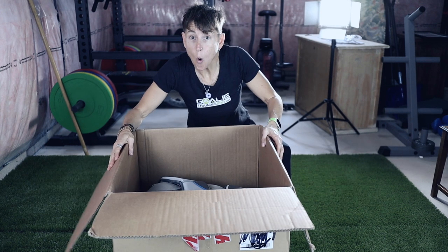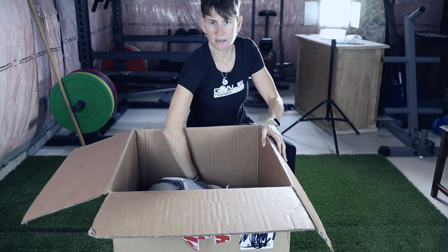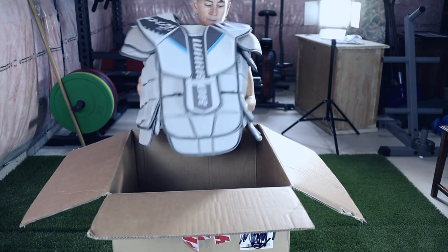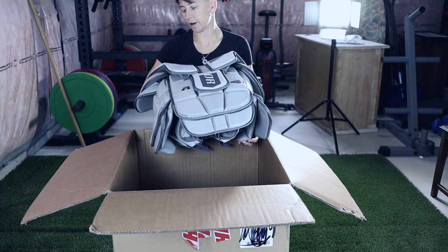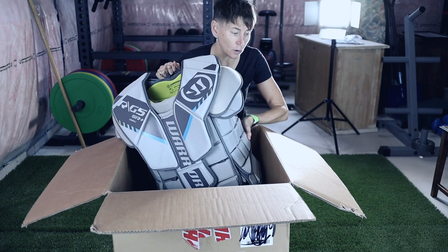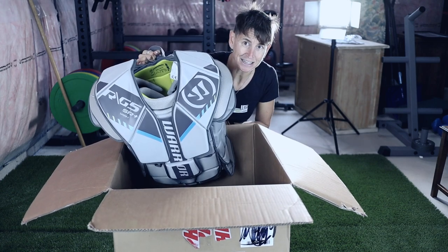I'm not getting surprised — well, I'm not surprised because I ordered it myself. A new chesty! This is the Warrior RG5 Senior Plus — not the pro, not the senior, the Senior Plus.